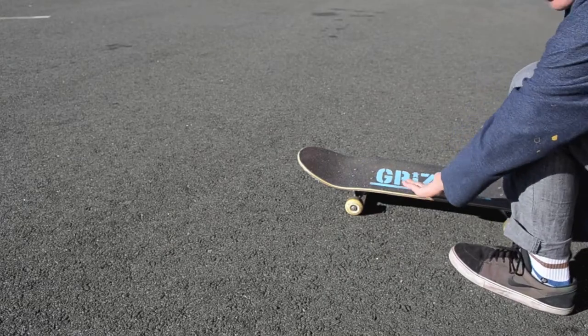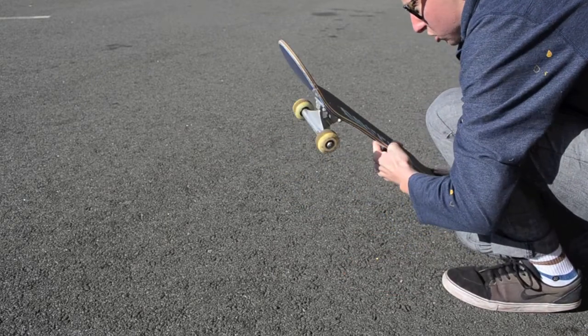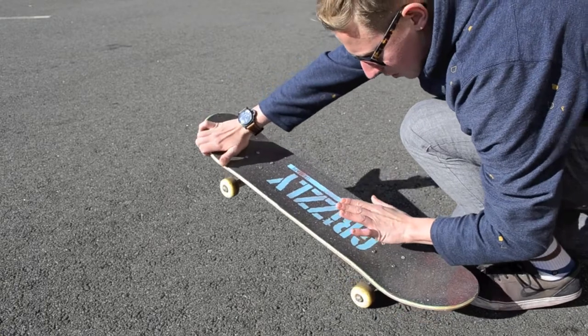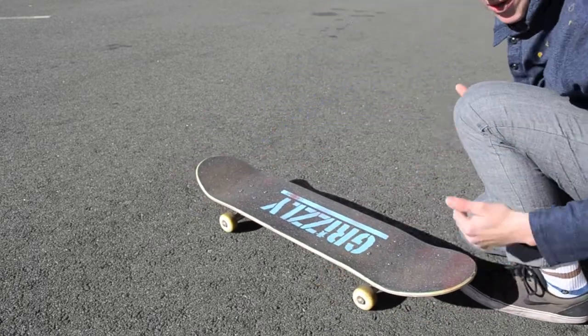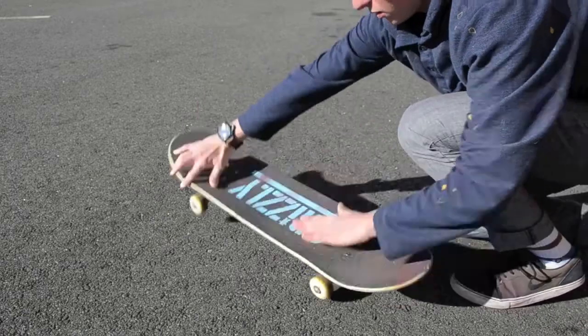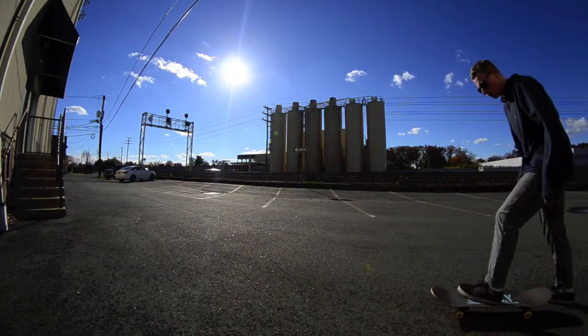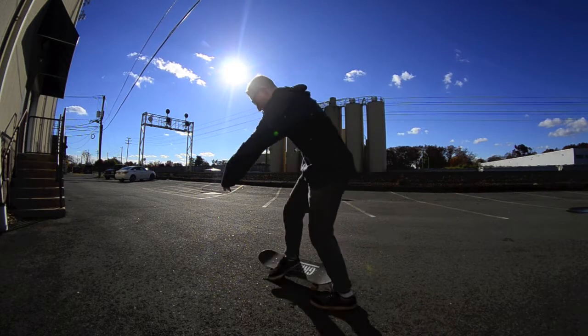There are three steps to this trick. One: front foot off. Second: scoop of the tail 180. And the third is your front foot coming back on to complete the 180-degree motion. So one, two, three.